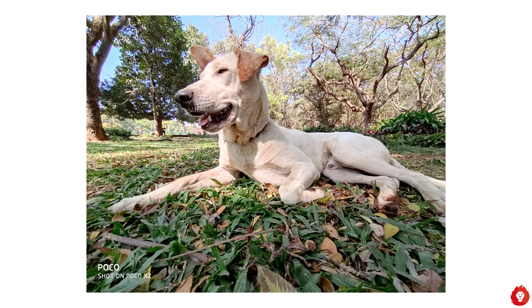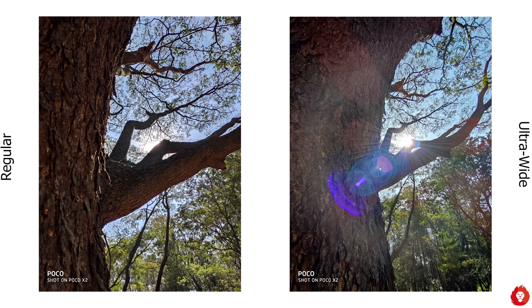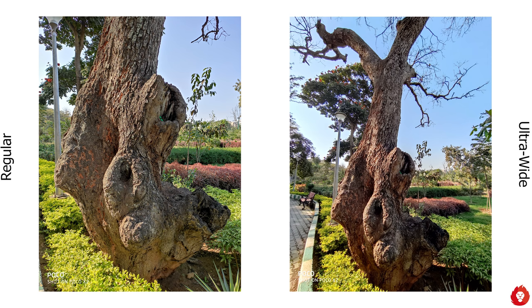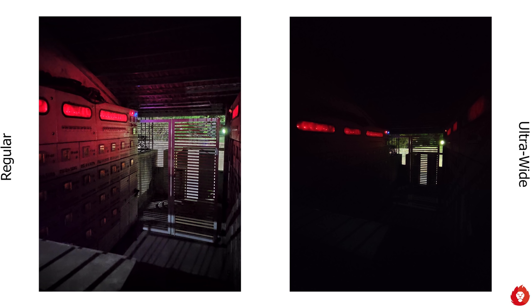The ultra wide-angle camera captures a more dramatic field of view compared to the regular camera, and you will see a difference in quality, detail, and sharpness — but that's expected and holds true for practically every phone. POCO has minimized the difference between the regular and ultra wide in terms of color output and overall treatment, which is good. It is fixed-focus though, so don't expect to get too close to the action. Low-light performance is very poor and there's no night mode for it, so you're better off using the regular camera in low light.